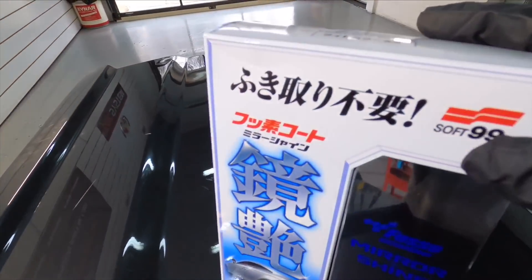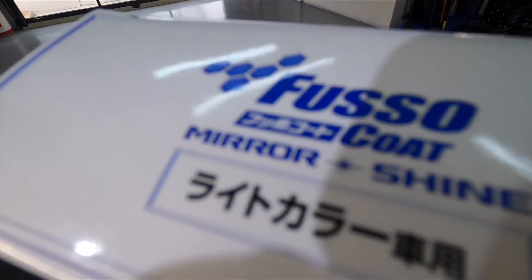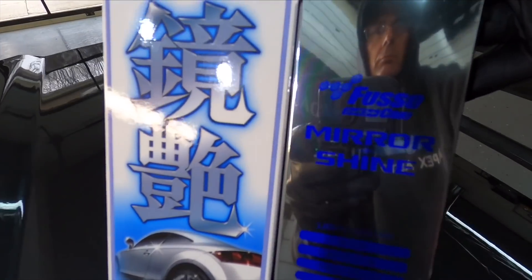Hello again good friends, Brian from Apex Detail. Today we're going to take a look at a pretty obscure product. This is Fuso Coat Soft 99's Mirror Shine.